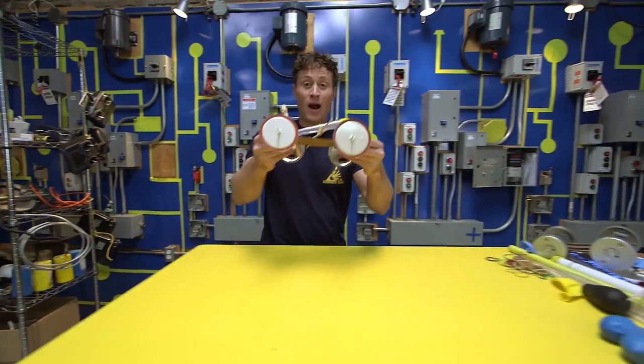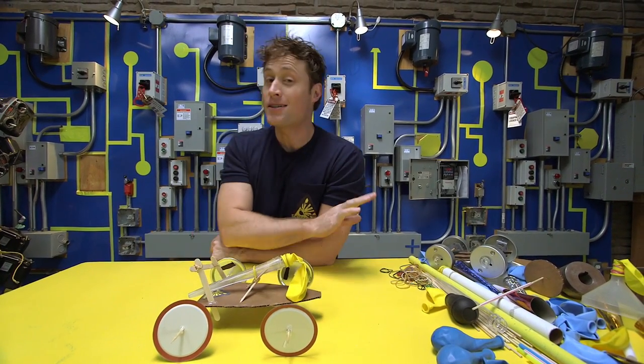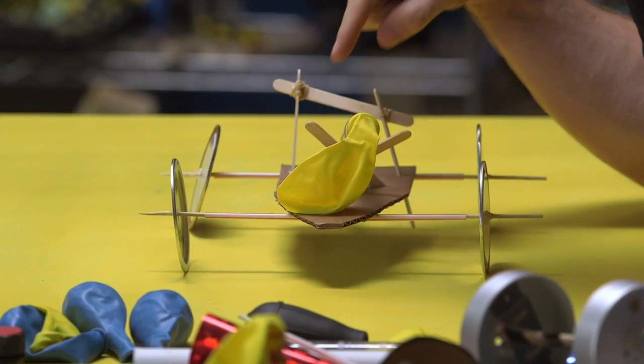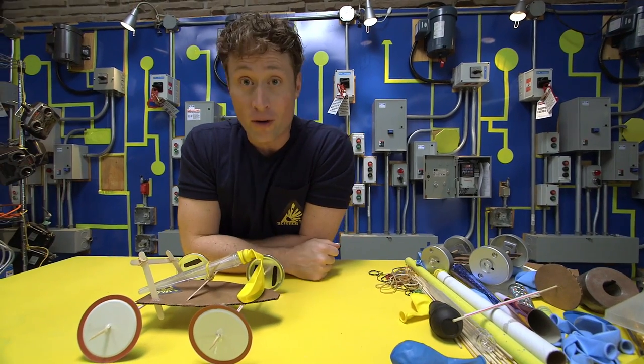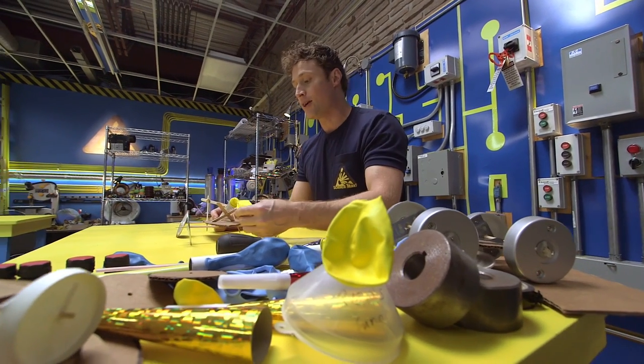So how do you build a balloon-powered car? Well, I suggest you be Science Maximites, because there's any number of ways you can build a balloon-powered car. You do not have to follow my design. You should come up with one of your own. It may even be better than the one I built. But I will give you some tips that make it a lot easier.